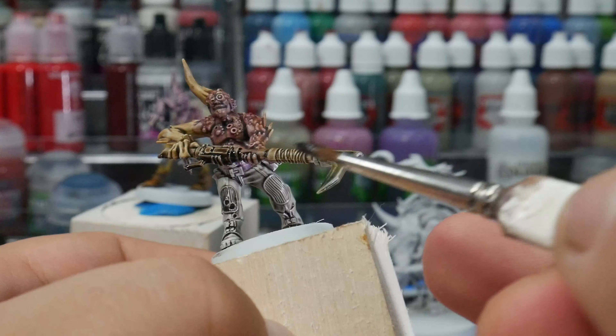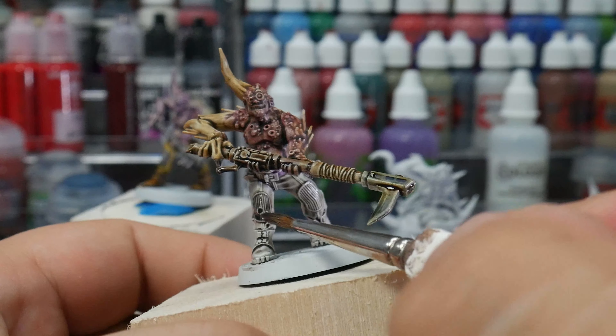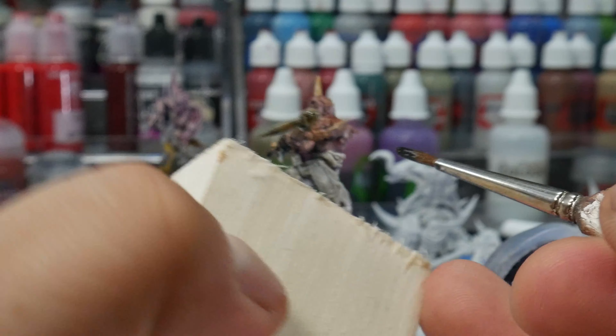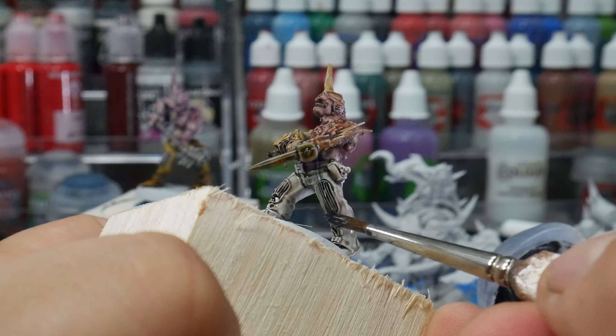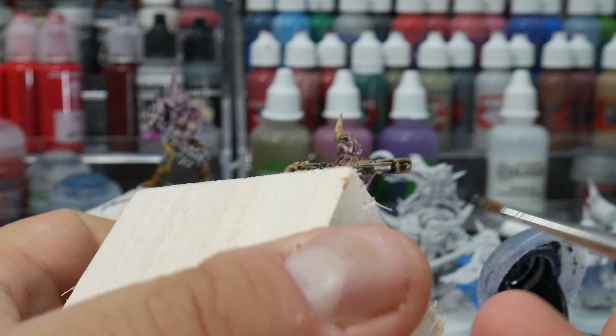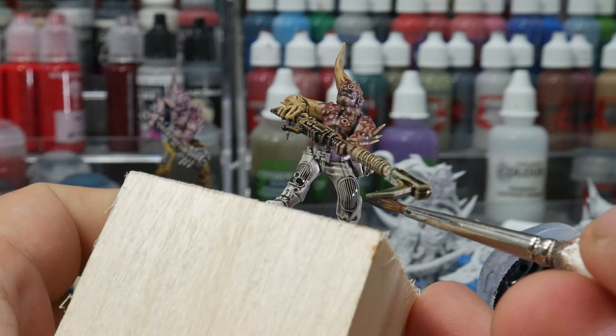While I've got the grey out, I'm just going to hit his knee pads with a bit of the Basil Canum Grey, and any other parts that are going to be grey as well. You don't really need to be the neatest painter in the world — your Poxwalkers will survive, and it's not going to be the end of the world if they're not painted entirely within the lines.